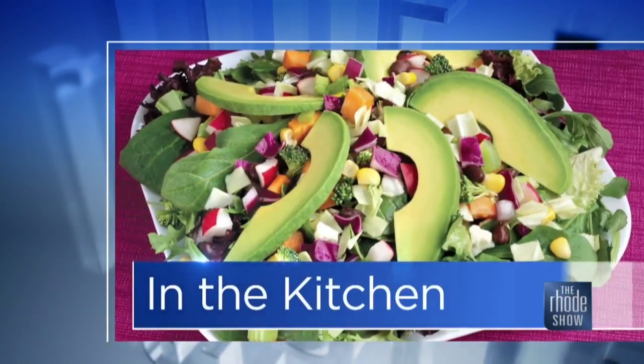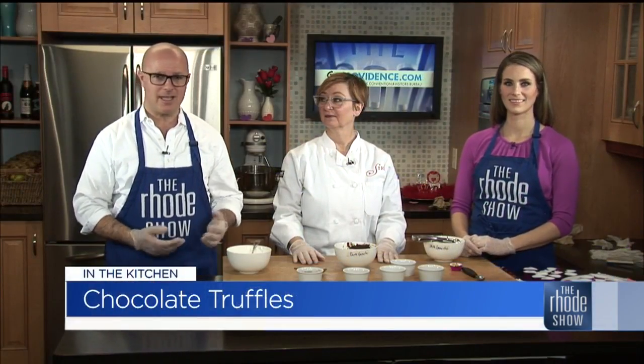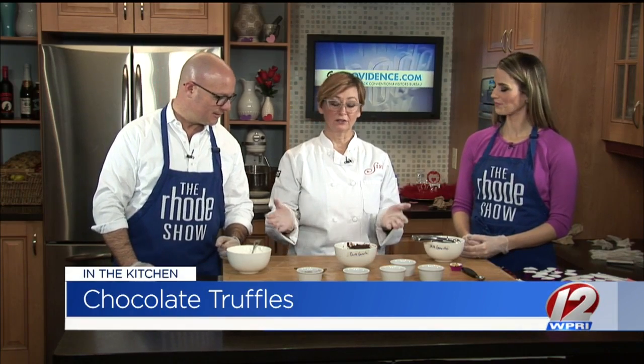We are back in the Roadshow Kitchen. Thanks to goprovidence.com. Jennifer Luxmore is here from CINN and we have chocolate truffles. Jen said anybody can put this together — they are going to be easy to do. So we had just put the cream into the chocolate, mixed it up, and then you're going to let it chill. You can either leave it on the counter for a few hours, or you can stick it in the refrigerator for about half an hour or so. Let it firm up.